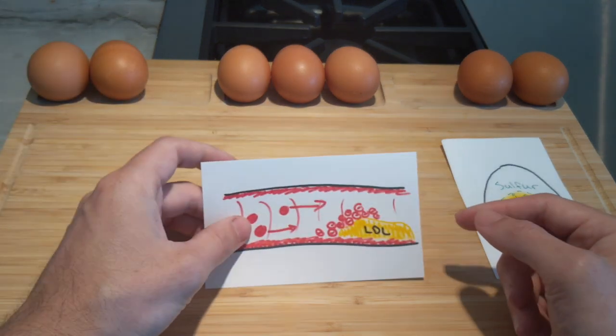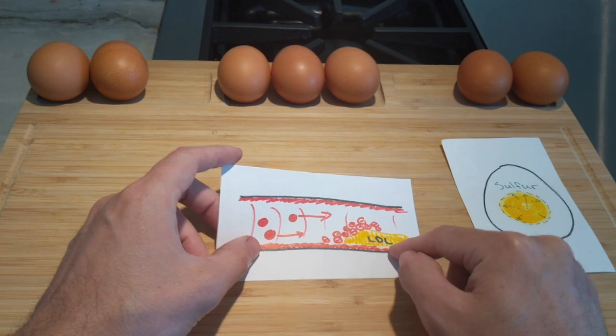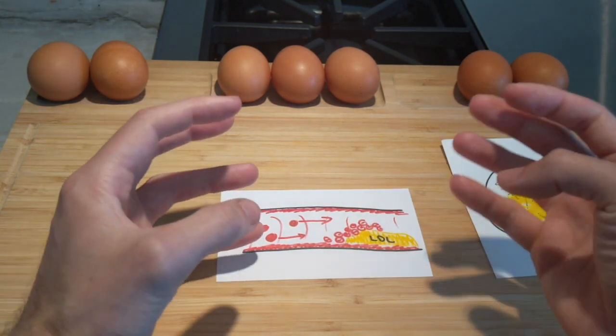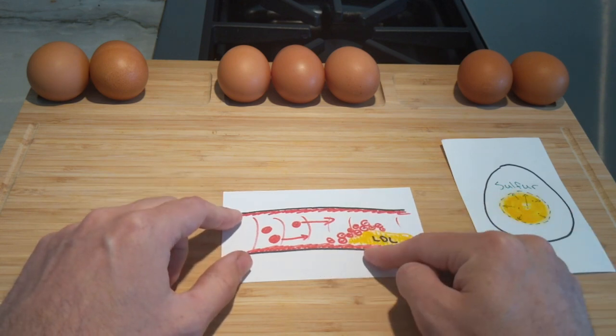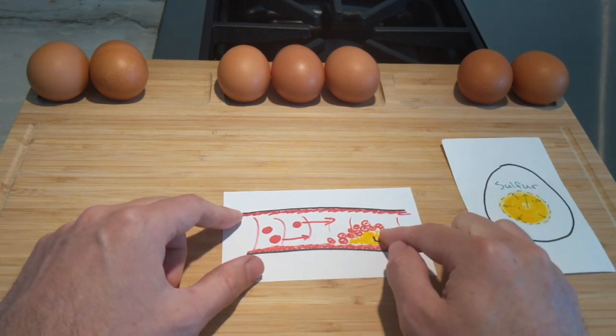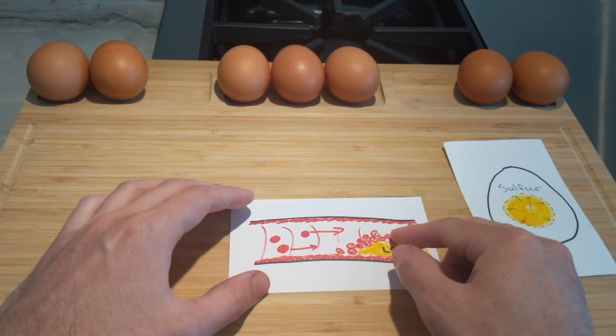LDL cholesterol is bad because it tends to bunch up in our arteries, and when enough of it accumulates it can cause certain blockages of red blood cells, platelets, or whatever is in your vein.